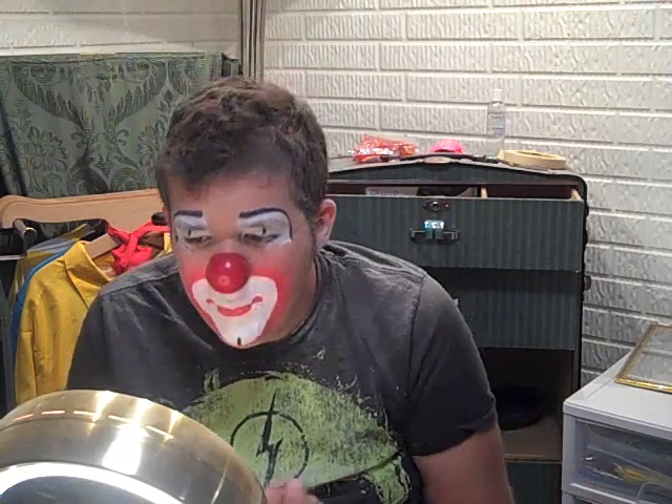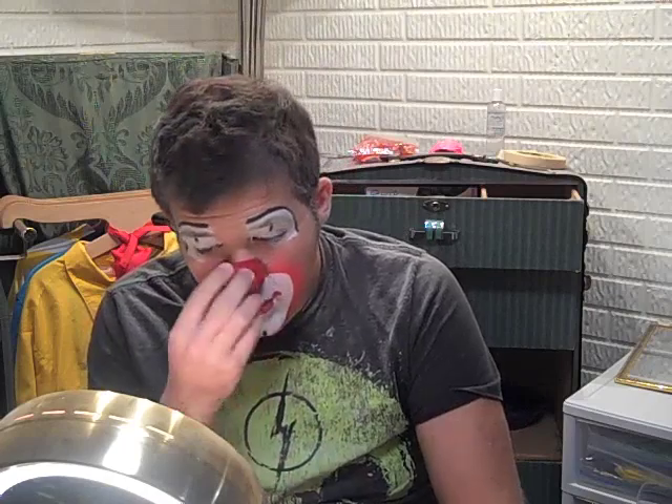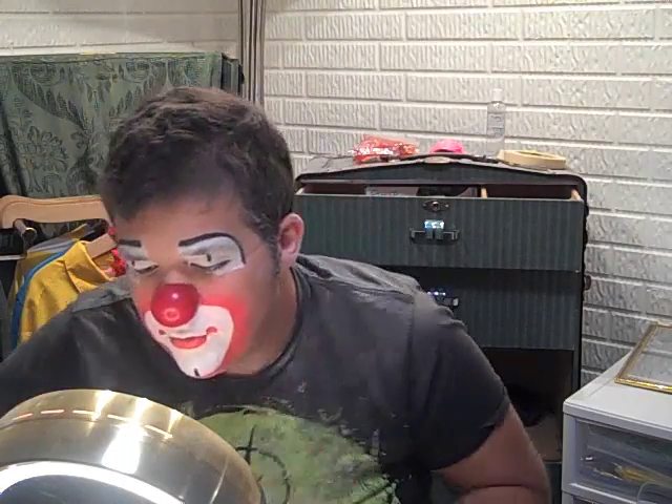Usually before I'd go out I would wipe it down with a baby wipe, but I don't feel like using the energy right now. That's your nose. So this is what Newt looks like with his nose. I'll be right back — I'm going to get my wig and stuff real quick and I'll show you what I look like with a wig on.